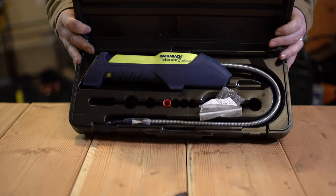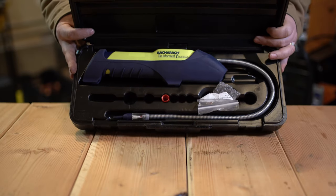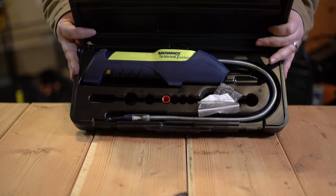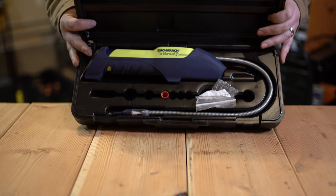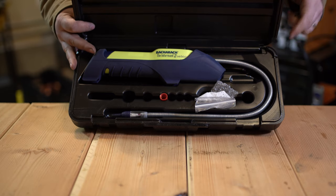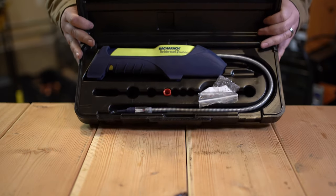With 134A, I've rarely been able to get this thing to trigger on leaks that I've been able to find with soap bubbles or Big Blue. 410A has been pretty similar — I've had no luck locating leaks with 410A. R22 has been a little bit better. I haven't actually tried it on the 407s, so I can't comment there.